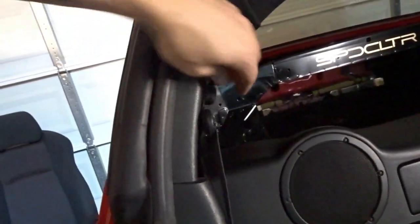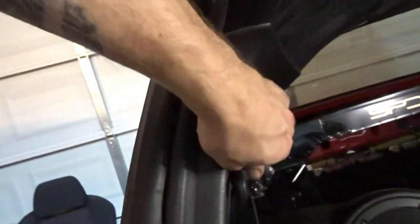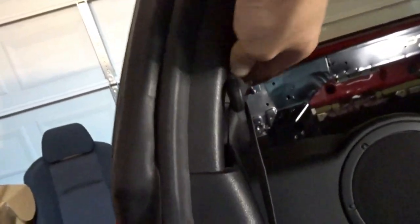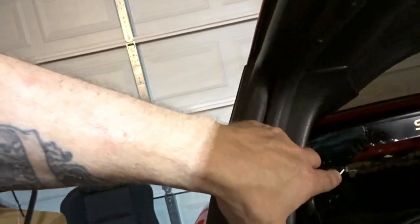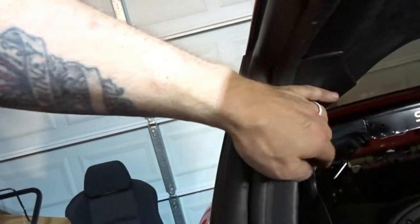First one out. We got the seats out — a lot of room to work in here. We're going to remove this portion to expose the bolt and remove the seat belt part up here. This is where the brace goes, and then the seat belt can be hooked back up, so you can use the factory seat belts with this harness bar.